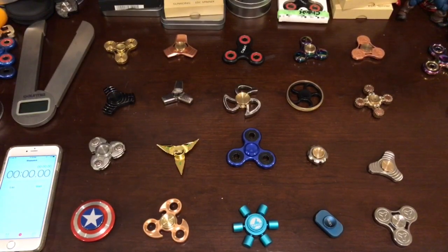Hi everybody, today we are going to select our top 20 best Fiji spinners under $40. This is our best spinners that we picked and we've been reviewing so many of them. This is the top 20 that we really like throughout all different reviews. So let's get started.